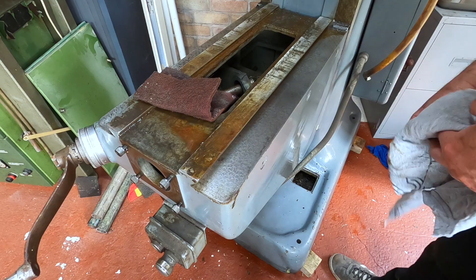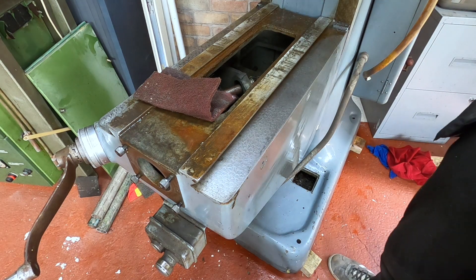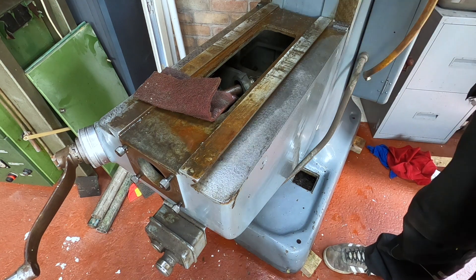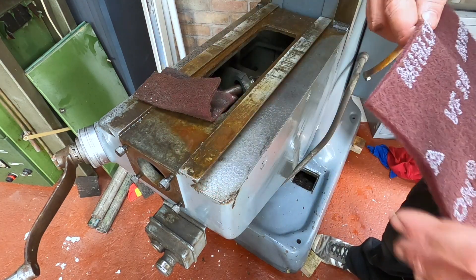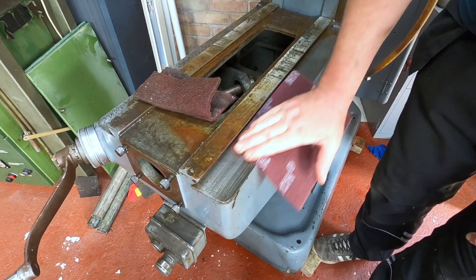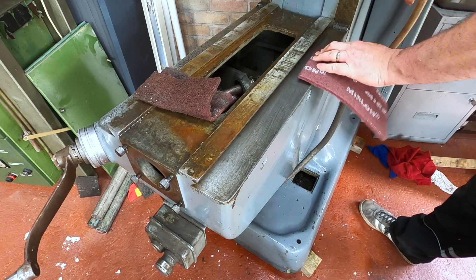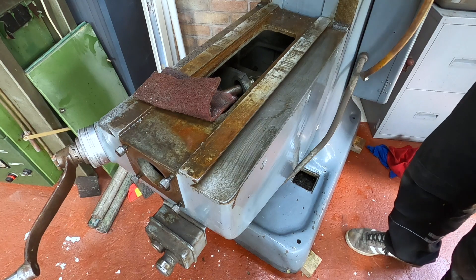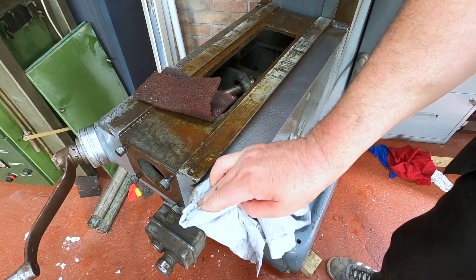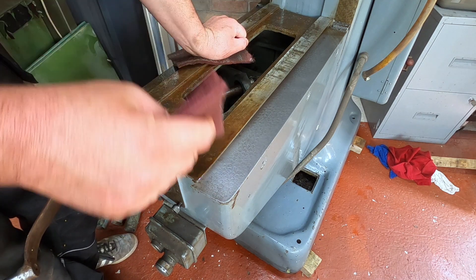Oh yeah, still going. Let's get a new piece and do it again. So I've got a new piece — it's a 360. Oh, look at that, that is beautiful! Now, obviously, once we've got it all clean we'll get a bit of way oil on it all.